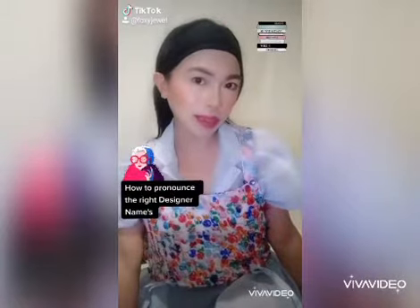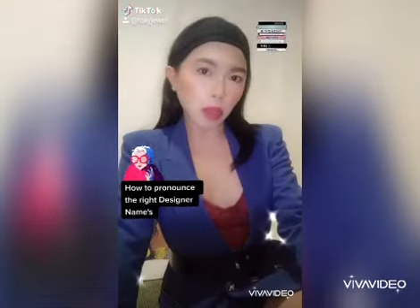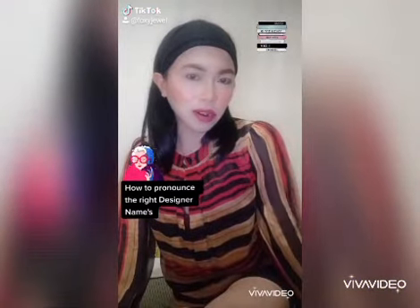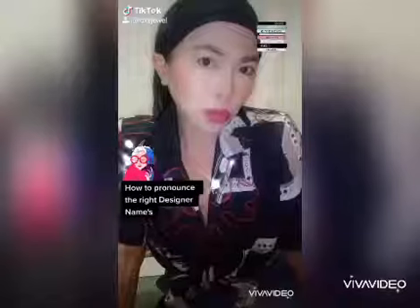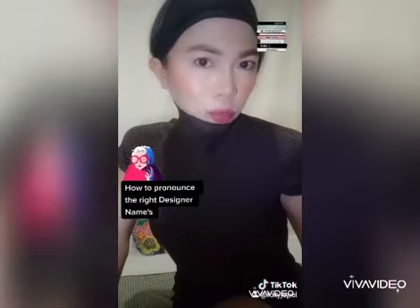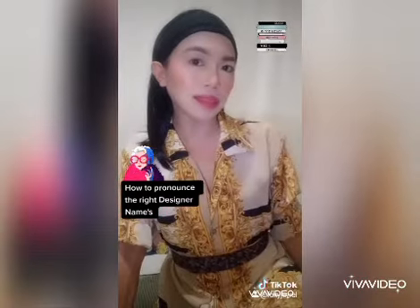How to pronounce designer names: Christian Louboutin, Hermes, Balmain — don't pronounce the N. Proenza Schouler, Givenchy, Louis Vuitton, Lanvin, Thierry Mugler, Ralph Lauren — not Lorraine.